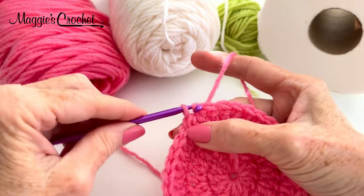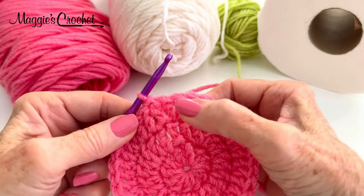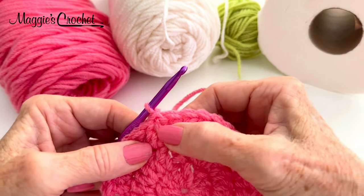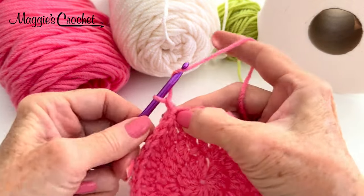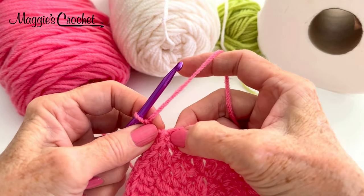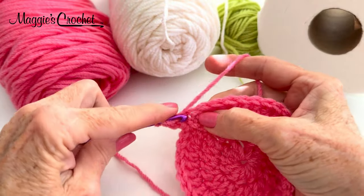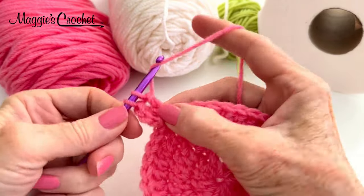I'm going to go in here and then through here. I've been working on some new joining techniques so that it doesn't look as open right there. On this round I'll show you what I've been experimenting with — work a chain two at the beginning and just go ahead and work two double crochets here, totally forgetting about the chain two. When I come back around and join you'll see what a difference that makes. You can decide whether you like that one better.